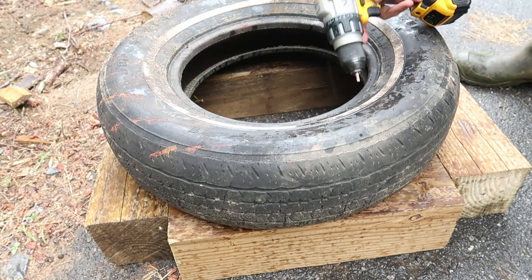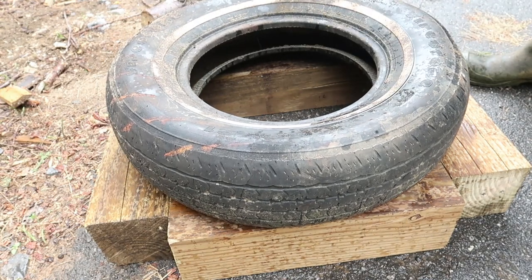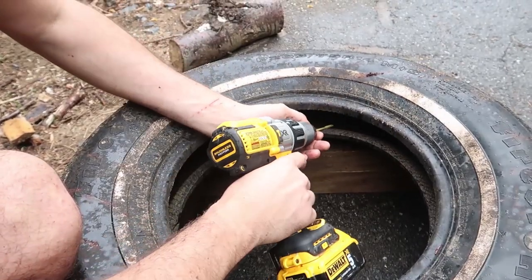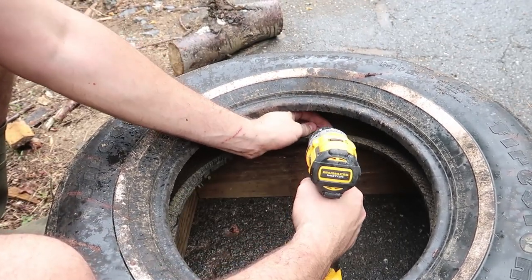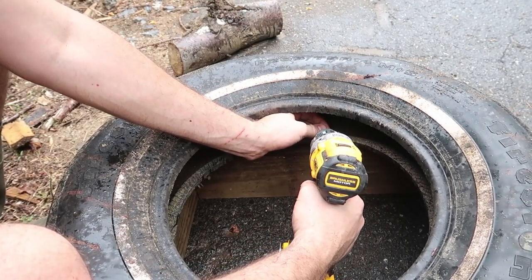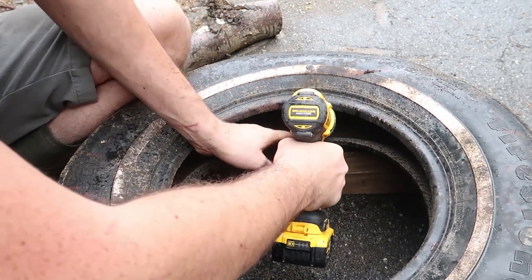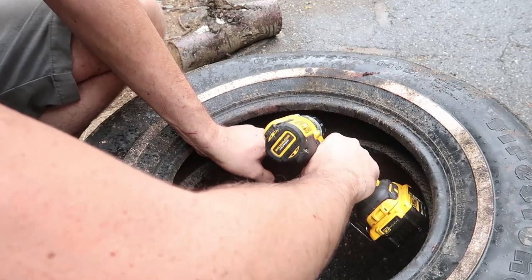Now the next step is easy. All we have to do is put the tire like this and screw the tire into the wood. We're gonna use a lot of nails actually — about eight nails — so that way it does not come off. Screw it into the wood just like this.